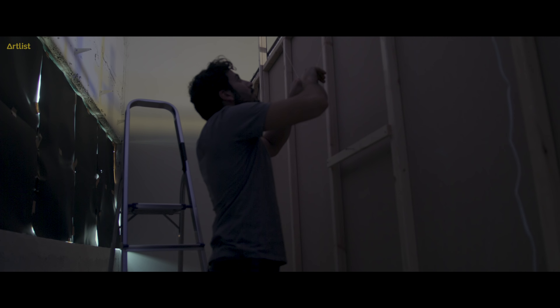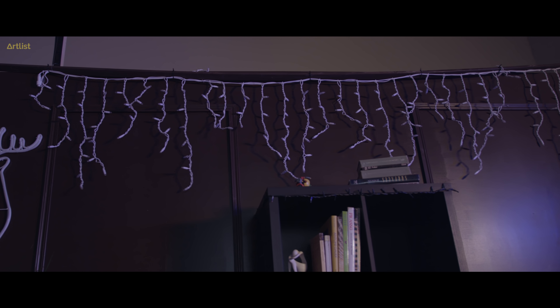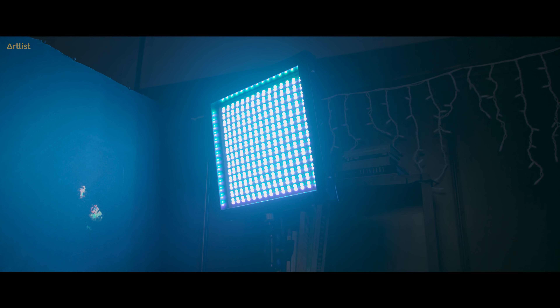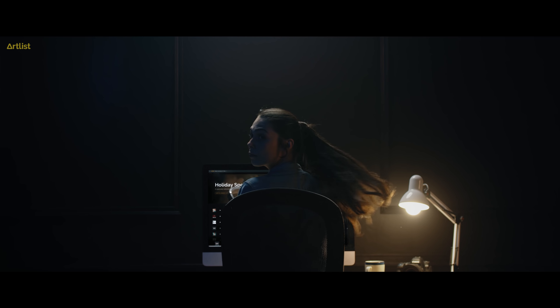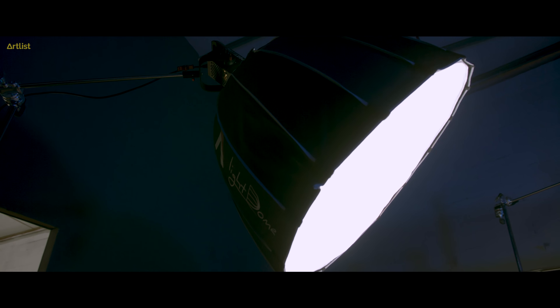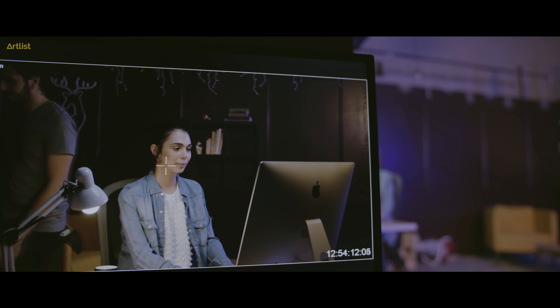Our lights here are going to fall down. We've got the Westcott Flex RGB lights — today they're simulating a moonlight that comes into the room. We've got the Aperture 120D with the light dome, putting it pretty close to the subject to create contrast between our subject and the background.